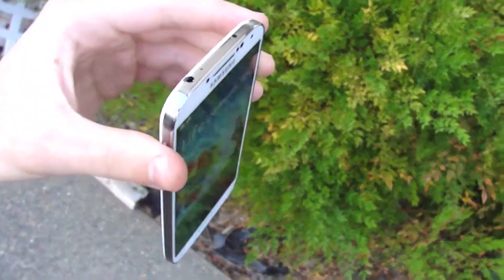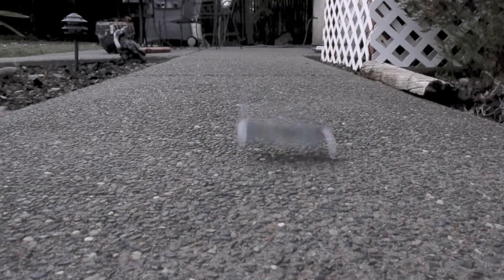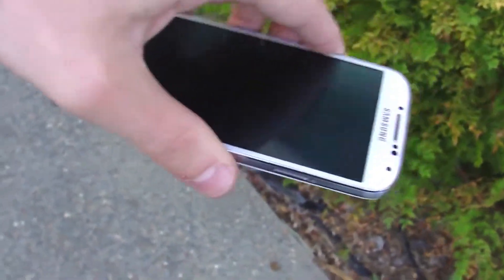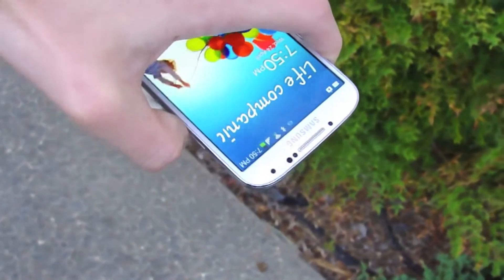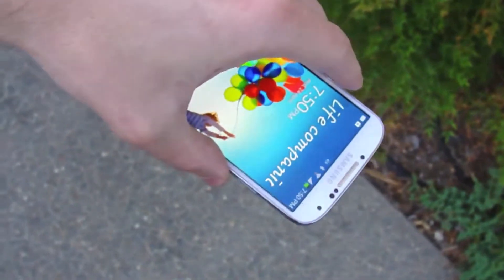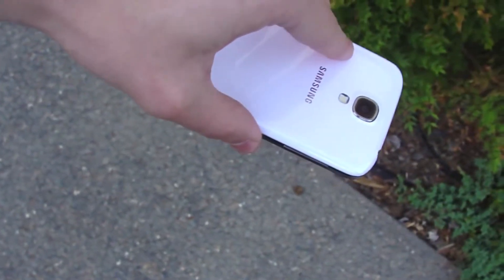Side test in 3, 2, 1. So we're really going to examine the full results later. Going straight into the back test in 3, 2, 1. And now finally we have the final front facing test in 3, 2, 1.